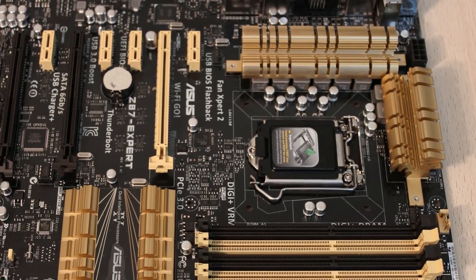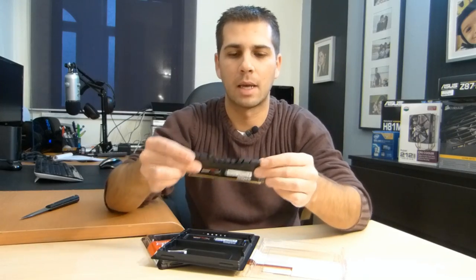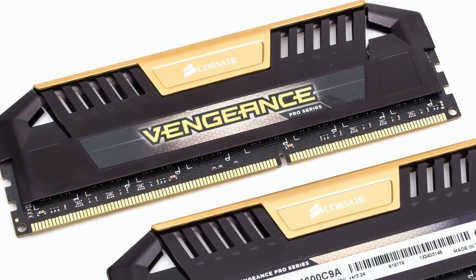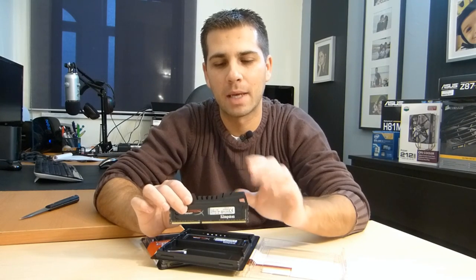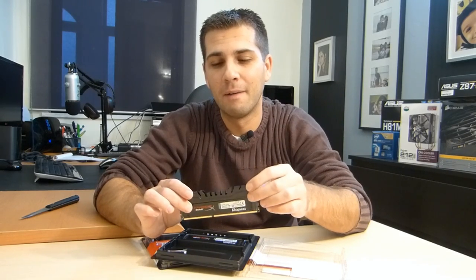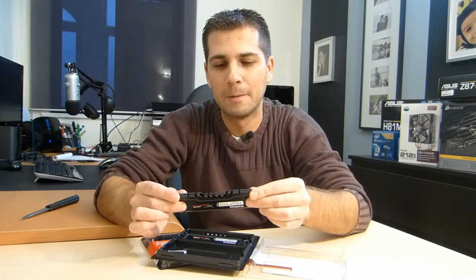One of the reasons is that I'm using the Asus Z87 Expert motherboard, which is gold and black in color, so I wanted memory that matched — specifically black. I even considered the new Corsair Vengeance Pro in gold, which would look really nice on that motherboard, but it's a bit risky because once I upgrade in the future and get a different motherboard, black will always look better than gold.